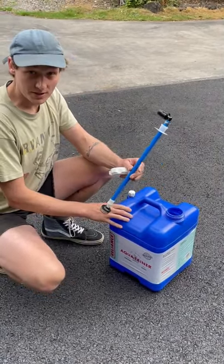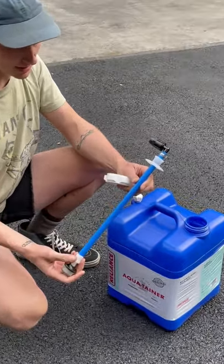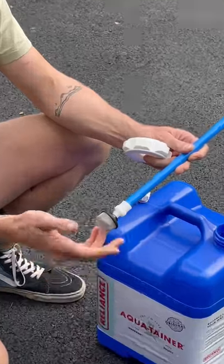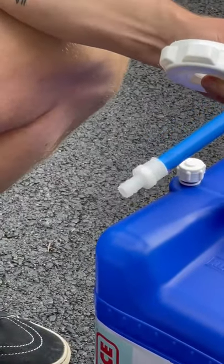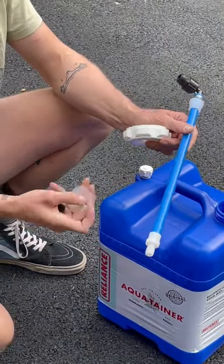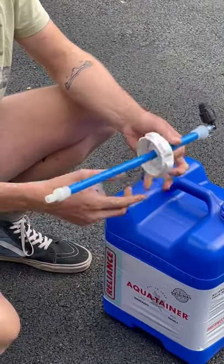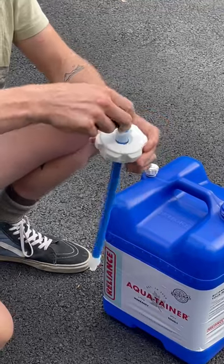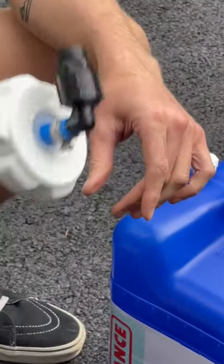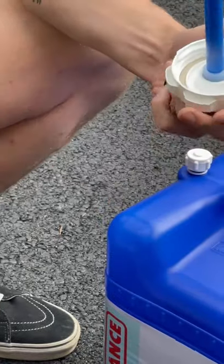You're going to take your CafeWorks dip tube. It comes to you just like this with a strainer on the bottom that's just lightly installed. You're going to pull that all the way off. You're going to remove the lid clip. Slide the Reliance cap onto the pickup tube — seals nicely on the gasket there.